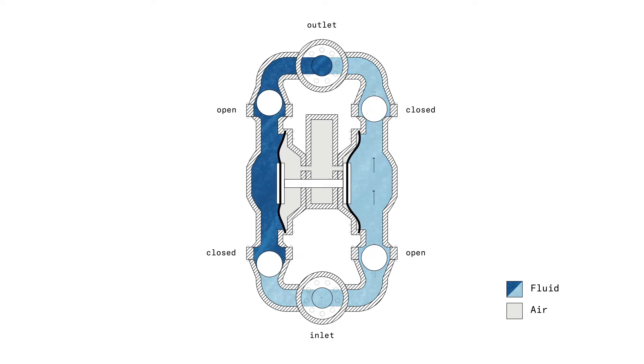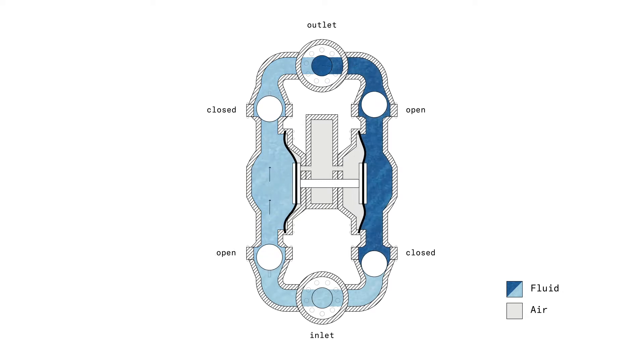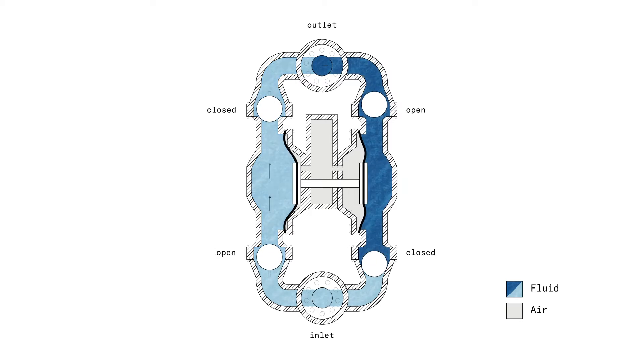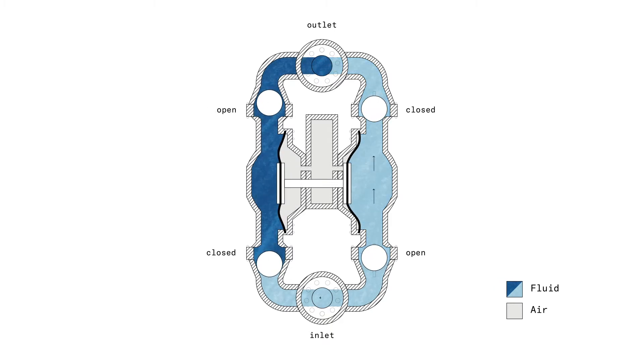With that movement, we can see that the left chamber and the right chamber are each time changing volume. While looking at that, we also see that the balls in the upper part and the balls in the lower part are also moving — going from open to closed and then from closed back to open, and so on.